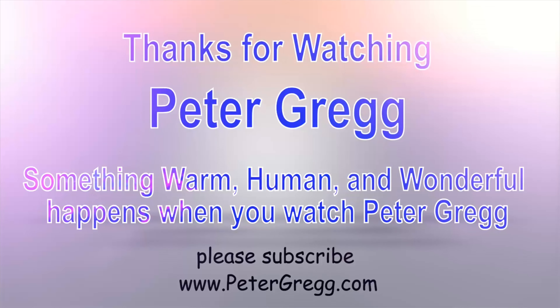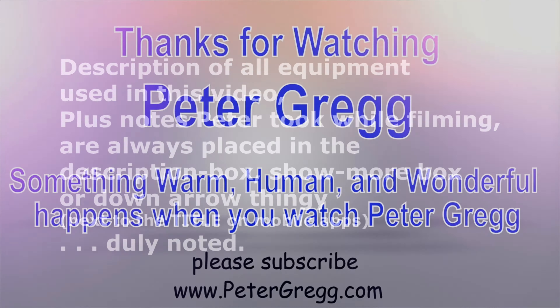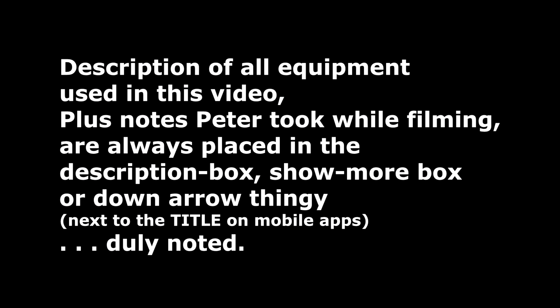Peter Gregg, Miami, Florida — catch you later, bye bye. You have just watched another Peter Gregg video. Something warm, human and wonderful happens when you watch Peter Gregg. Thank you for watching. Description of all equipment used in this video, plus any notes Peter took while filming, are always placed in the description box or down arrow on mobile apps.